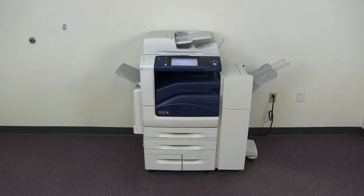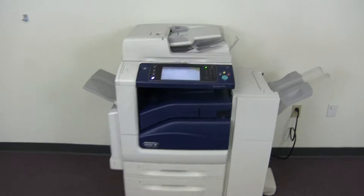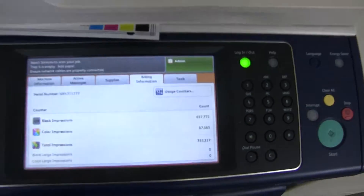The meter on this machine reads 67,000 total color copies and 697,000 total black and white, as you can see here on our counter.